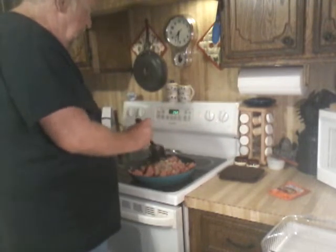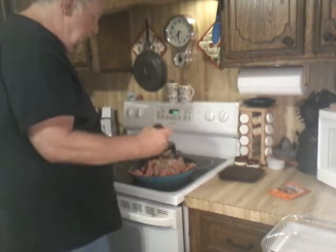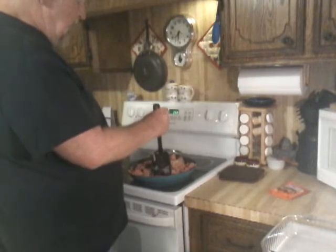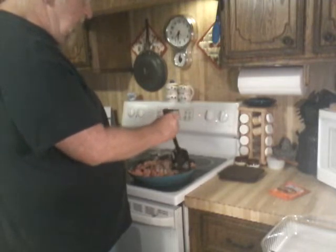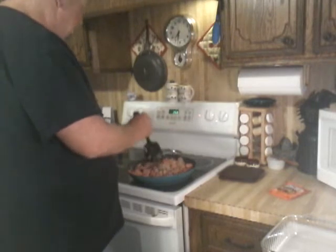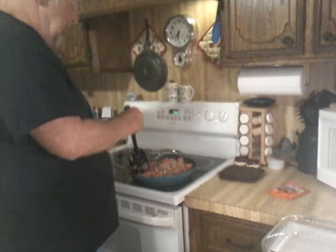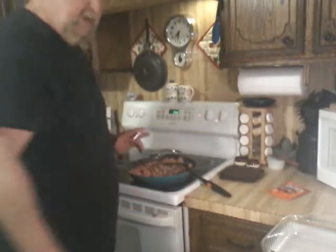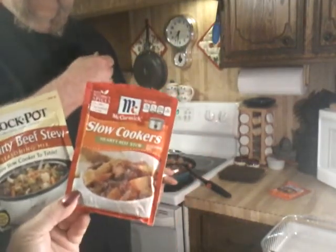Hold one of them in front of the camera, Grandma. A meal little Joe had came up with — he tried it the other night, but he did his in his pressure cooker. And we've got a pressure cooker, an electric one, but we'd rather do it in a slow cooker. So this is where the experimenting can be a good thing. Just hold them up there — there you go, they can see that.